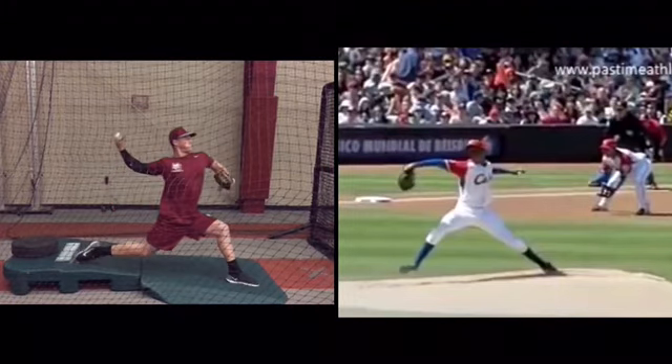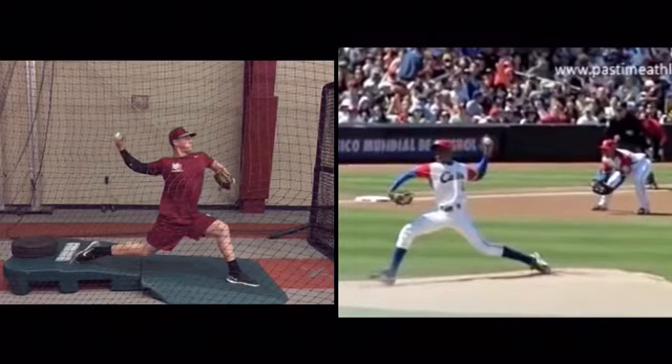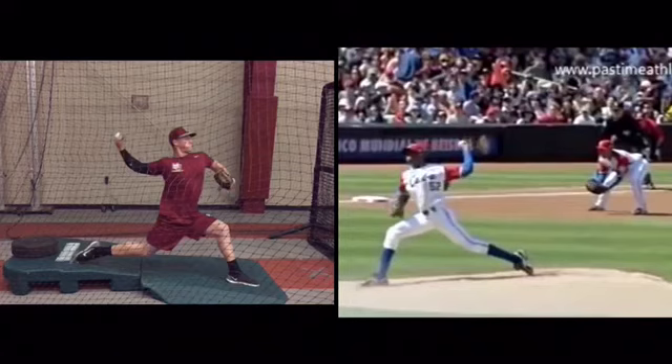Taking a foot strike — a lot of your velocity comes from the late cocking of your arm. You have really good timing with your upper half in relation to foot strike. But your movements early, that's where you need to make your focus.